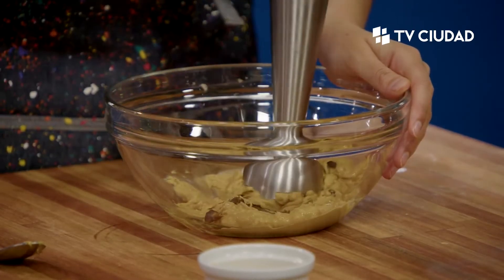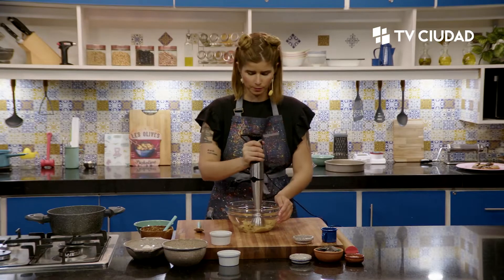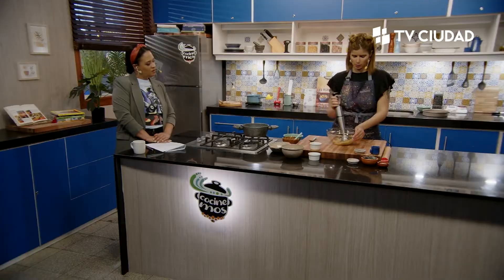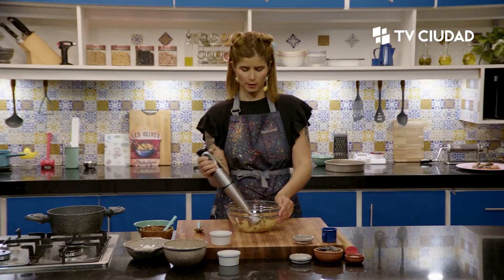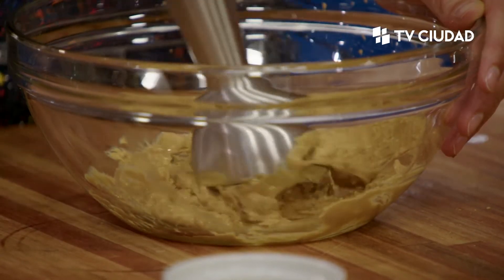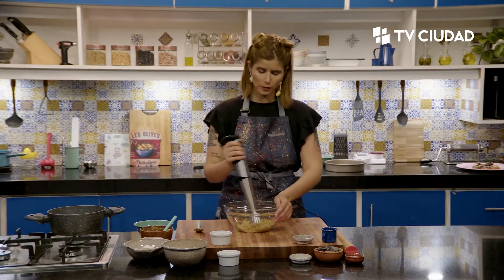Esto se va a procesar para que el dátil se integre con la mantequilla. Los dátiles se pueden hidratar un poco para que ablanden. Si no, pueden quedar como con trocitos y las galletas tener esos trocitos, lo cual va bien igual. Está súper bueno.